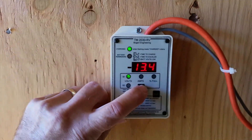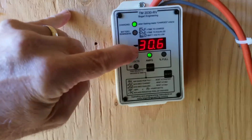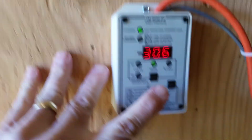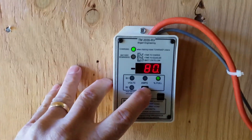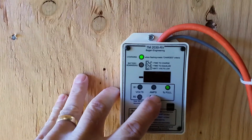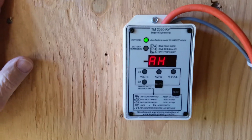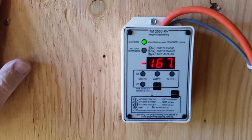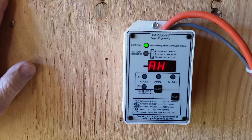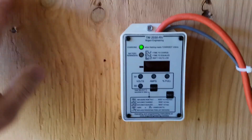Right now I'm at 13.4 volts and putting 30 amps of charge into the batteries — I know that because there's no minus sign here and it says it's in charge mode. The batteries are 80% full. Holding this button down to look at amp hours, I'm down by 167 amp hours. Last night we used about 160 amp hours over the night, which isn't too bad. We didn't take them down lower than 20%, which is what we're trying to do to make these batteries last as long as possible.